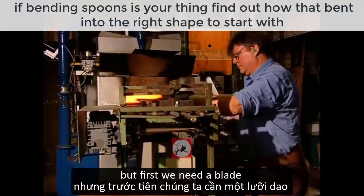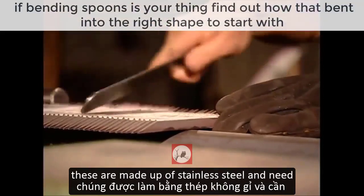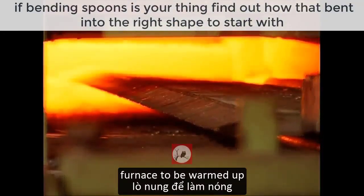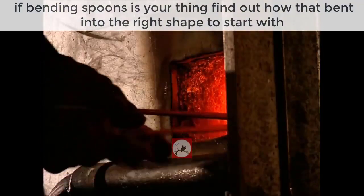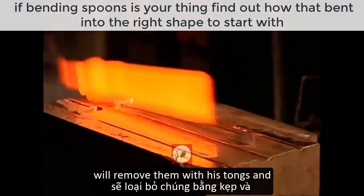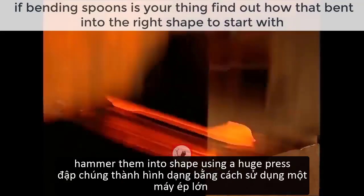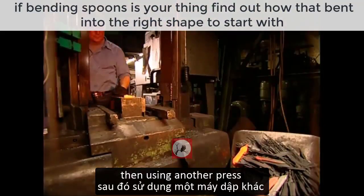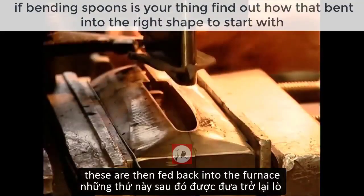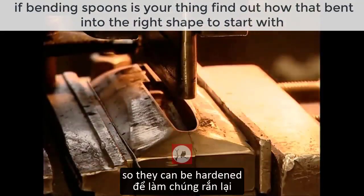First we need a blade. These are made of stainless steel and need to be shaped, so they're sent off to the furnace to be warmed up. Once they're hot enough, the blacksmith will remove them with his tongs and hammer them into shape using a huge press. Then, using another press, he will cut out the blades from the hammered steel.